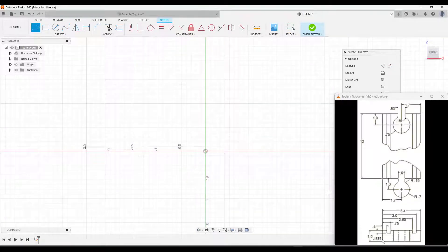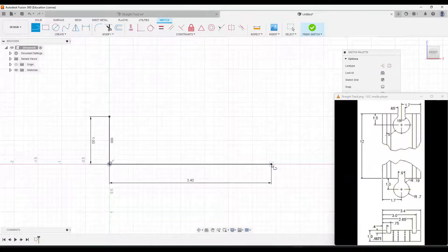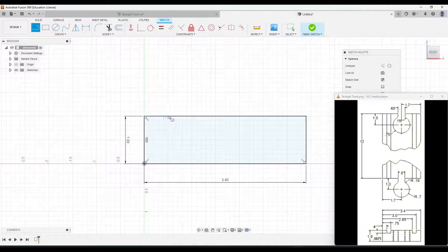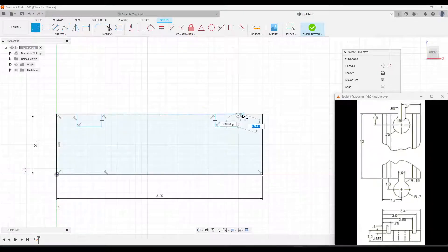I'm going to draw this line going up, which is just going to be one inch from the origin point. Then we'll draw all the way across — that will go a distance of 3.4 inches. Keeping going across, this again is going to be one inch. Then I'll complete the rectangle. There are going to be two little cutouts where the wheels of the train sit in the track, so I'm just going to roughly sketch where those are and then we'll add dimensions.